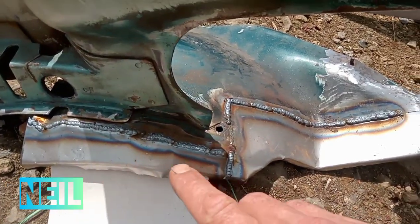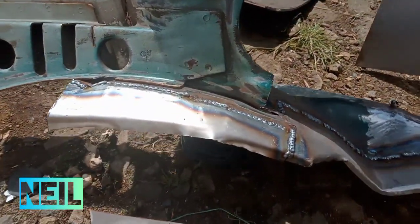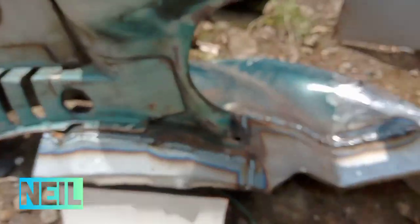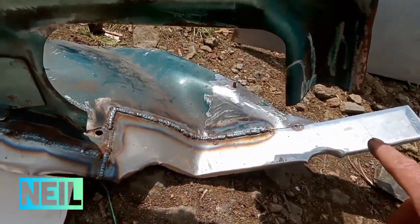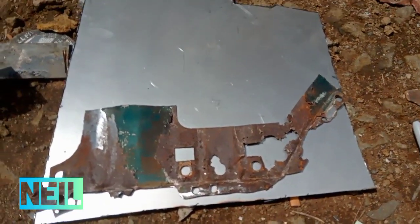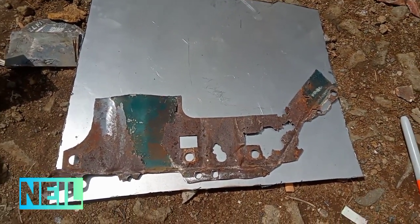There are my repairs that I've done so far. I'm quite happy with that. I've got the profile going pretty much as OEM as I can. As you can see, I've cut this bit out, which I have flattened out and transferred to steel, so I'm just going to mark around that now and then cut it out.